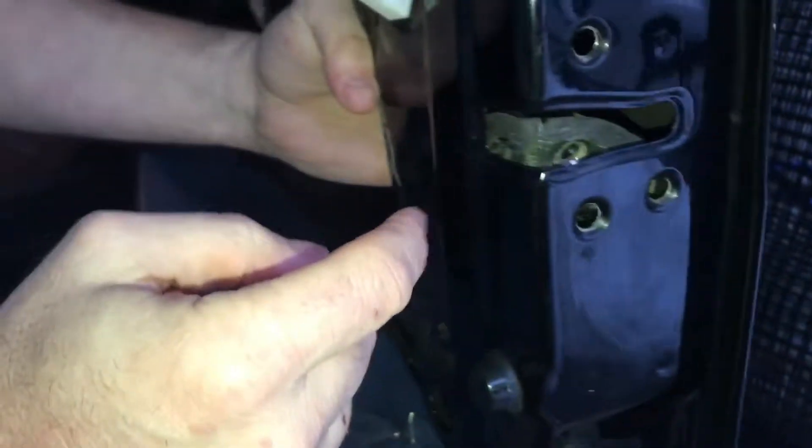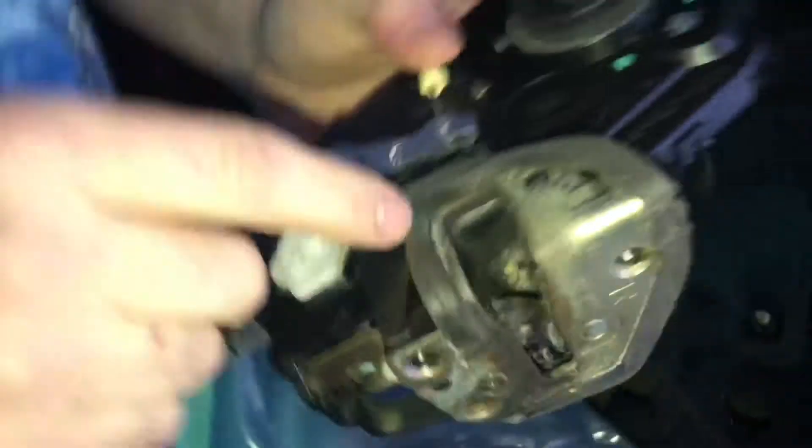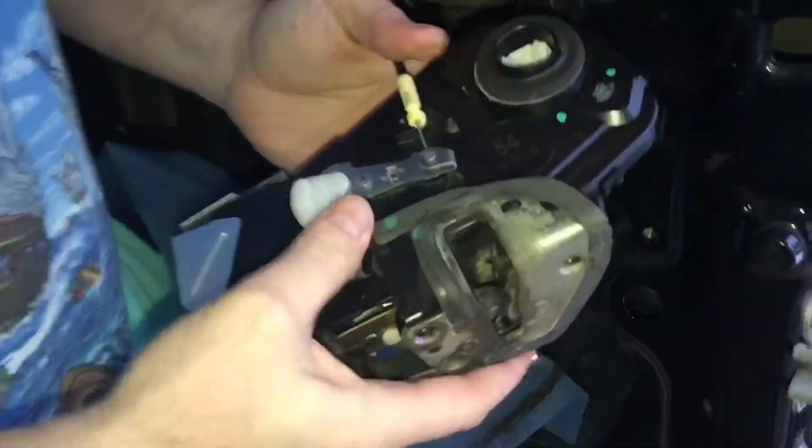Get in here. We take off these three bolts. I've already removed them for speed of the video — I don't want you guys to be bored. I removed these three bolts. Unlatch this little thing here. We're going to pop this lever out. This is the locking mechanism and the lever that latches onto the door. This thing pops right out.